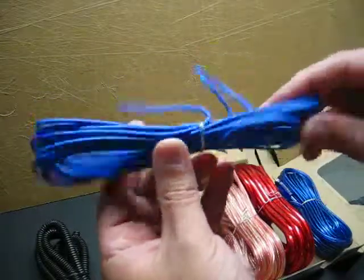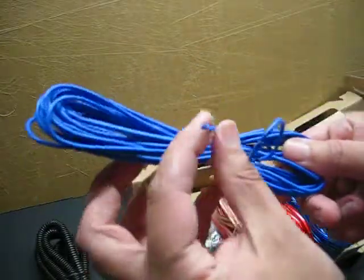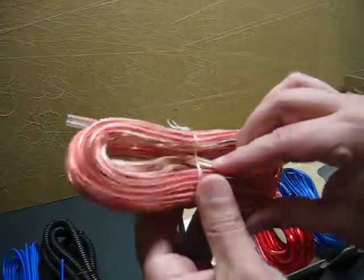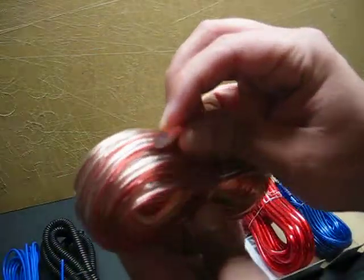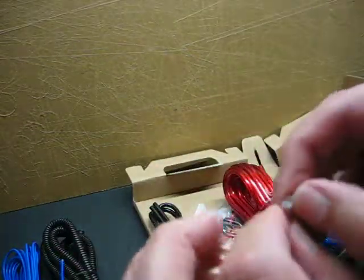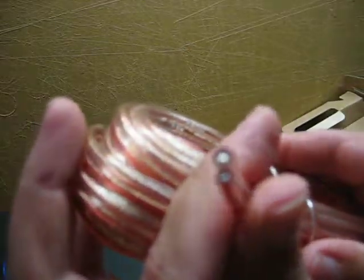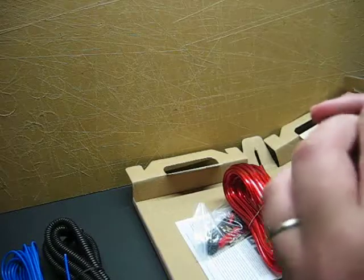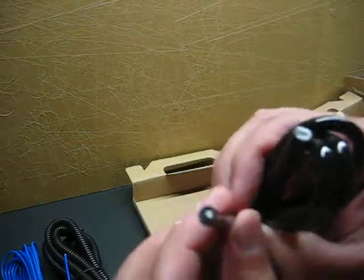Remote wire. Speaker wire, which I can tell you is really, really tiny. I don't know if you can see that but it is tiny wire. Ground wire — once again, tiny wire.